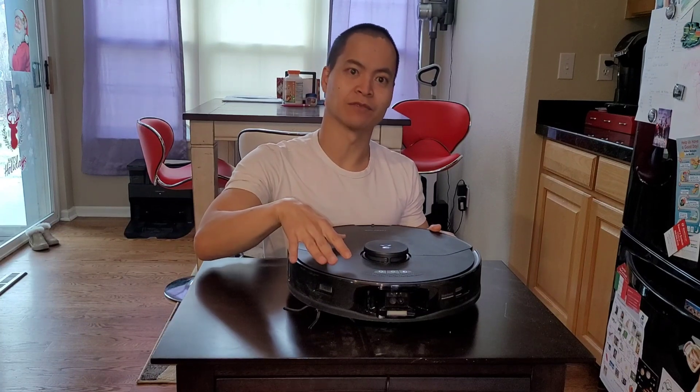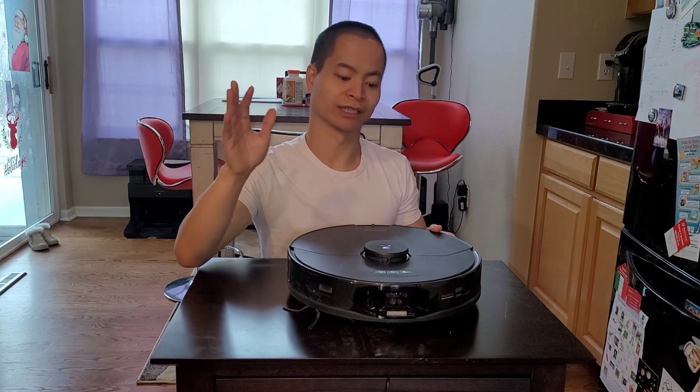Unless you've been living under a rock, the Roborock S7 Max V takes everything the Roborock S7 has, plus it has the Reactive AI 2.0 technology.